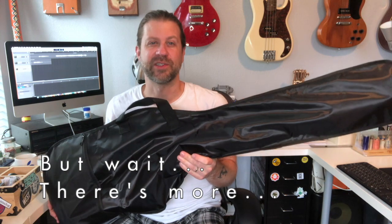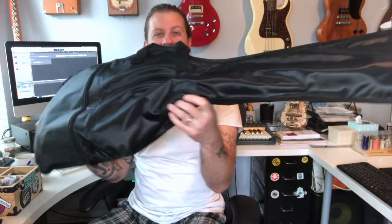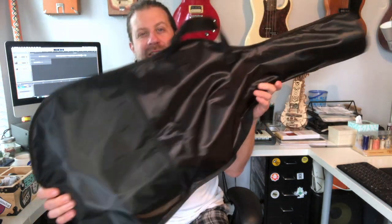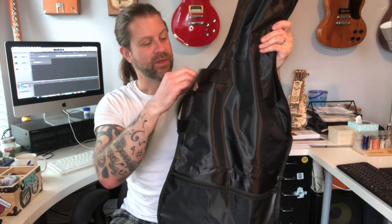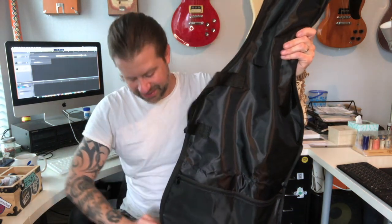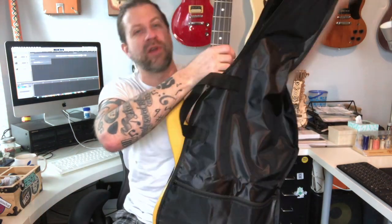It's the next morning and I wanted to add a quick addendum. First, I wanted to show the bass in the case — it does actually fit pretty well. Again, this provides almost no protection; it will protect against dust and scratches but not any actual abuse of the instrument. If you're primarily playing at home this bag is fine, but if you're going to play in a band or take it to lessons, you'll want to invest in a better case.